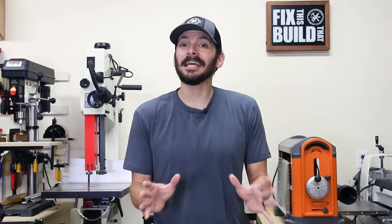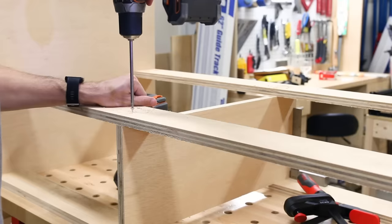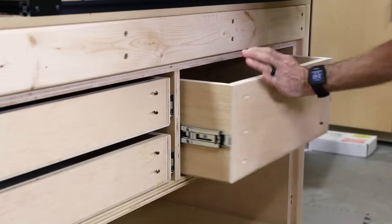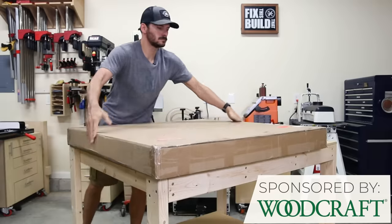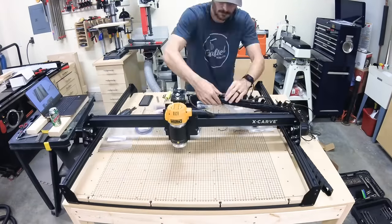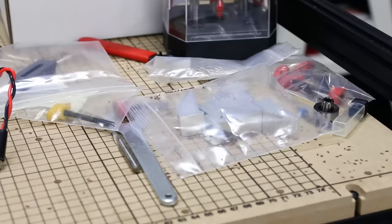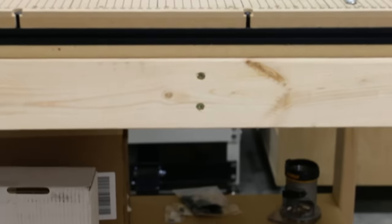Welcome back to Fix This Build That. Today I'm going to show you a simple way to add drawers to any workbench. I just built this basic 2x4 work table slash workbench and I put my new CNC on it. Man, it had a lot of stuff and I needed some drawers in a bad way. I wanted to organize things and take advantage of that open space below.